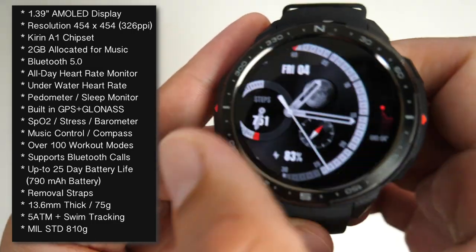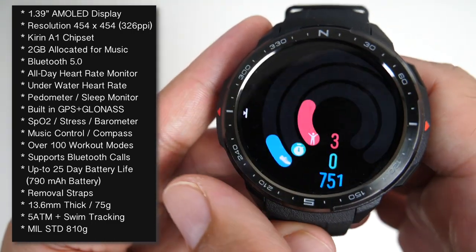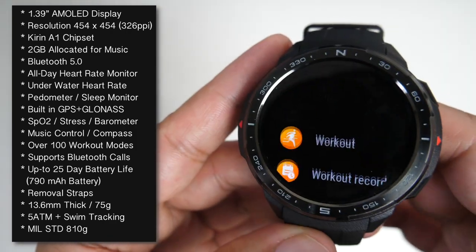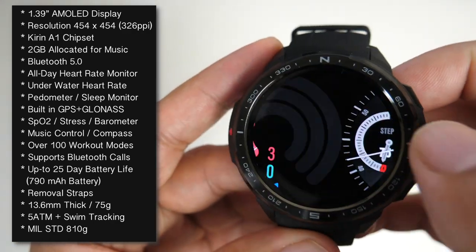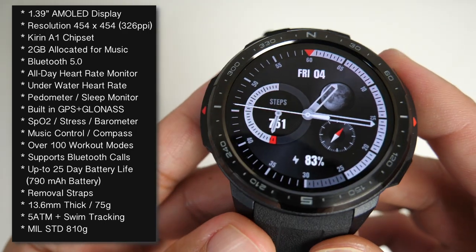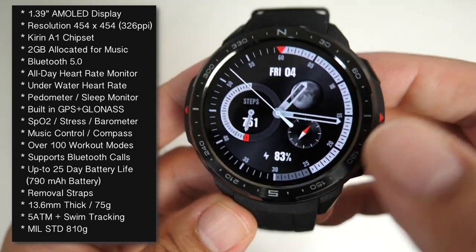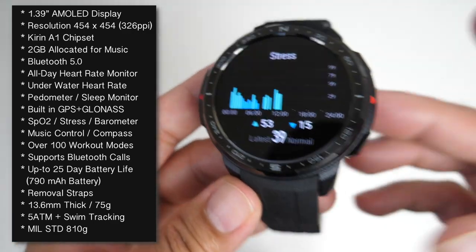Check out that screen quality. We are talking about a 1.39-inch AMOLED display with a screen resolution of 454 by 454 — a higher resolution than the usual 300 by 300 smartwatches that we're used to seeing, and you can absolutely tell the difference. Look at that beautiful screen. This watch is powered by the energy-efficient Kirin A1 chipset and promises a 25-day battery life.